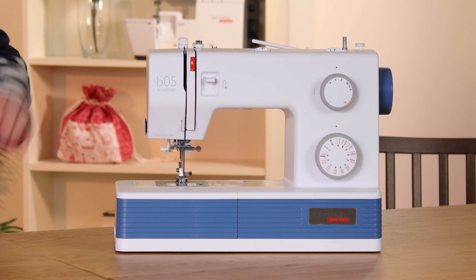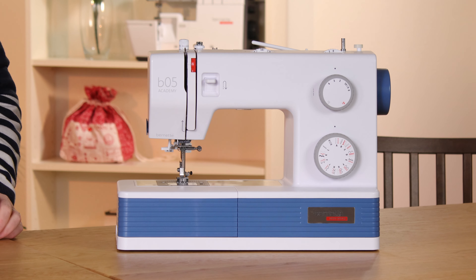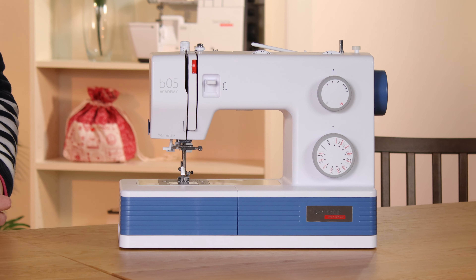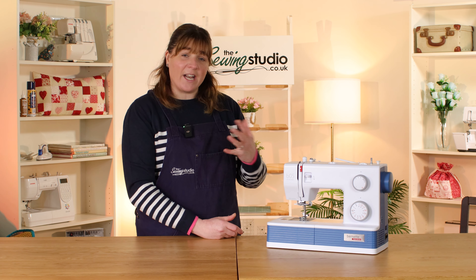The Bernette 05 Academy is a mechanical machine. It's a heavy duty machine, so that means it has a lot of power to it and it's great on the thicker side of fabrics, but also good on the finer side of things as well. It can sew up to 1,100 stitches per minute and you can control that speed with the on/off switch — you have a high/low setting.